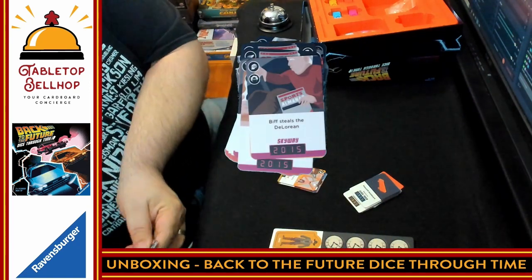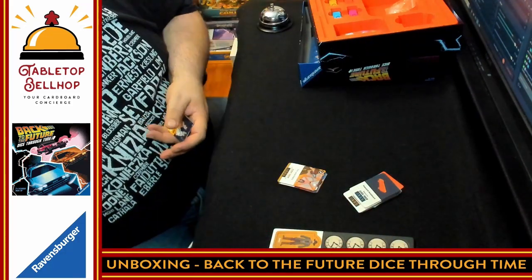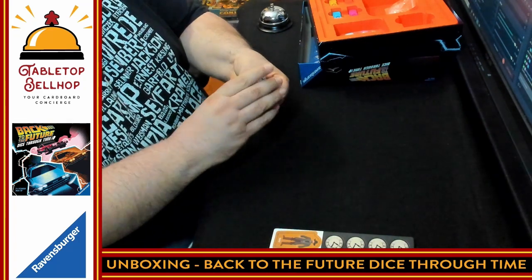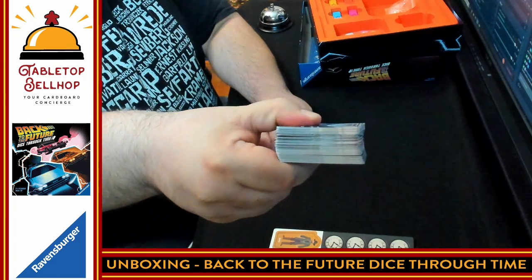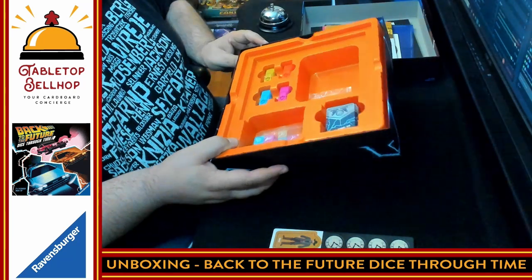Then we have a bunch of just orange cards. Not knowing the game, I couldn't tell you exactly what any of these do — but there are a lot of these little cards, that is a significant stack. All of this fits back into a rather orange box insert with a nice spot for everything.